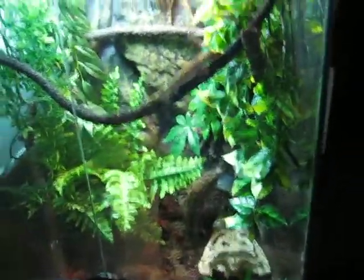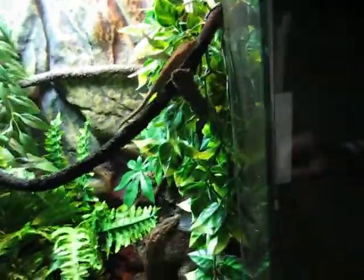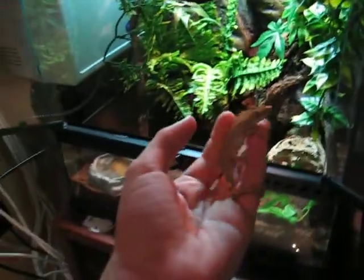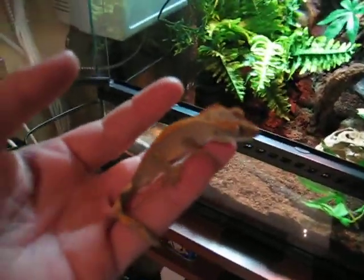Hey YouTube, so this is Bezmo Bros here, and we're just going to do a little — I'm just going to show you my gecko. So this is Barbie, she's about 2 or 3 months old.